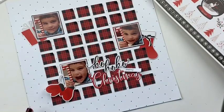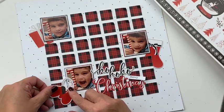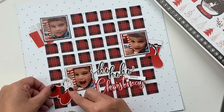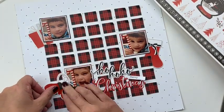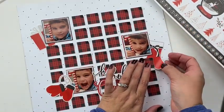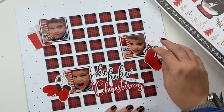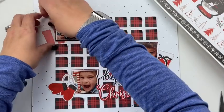Now I have added my pictures. You can see that I matted my pictures with white, and very little of that big square is showing up. I also popped those up with 3D foam squares.